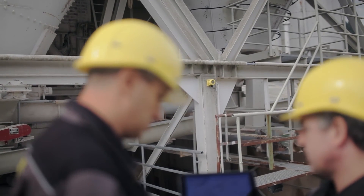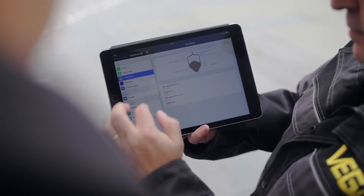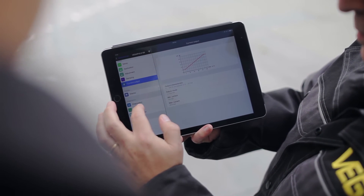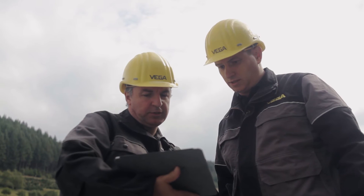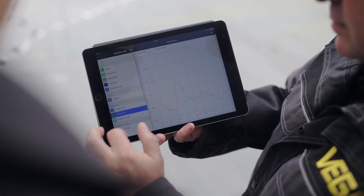On higher silos you can connect the remote display with Bluetooth, the VegaDIS 81. The VegaDIS can be mounted up to 50 meters from the sensors, so you can operate the sensors wirelessly with a distance of up to 75 meters or more.